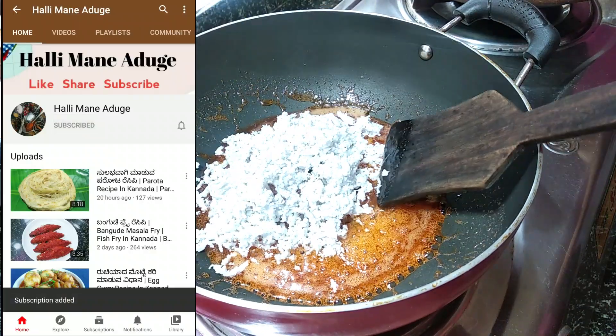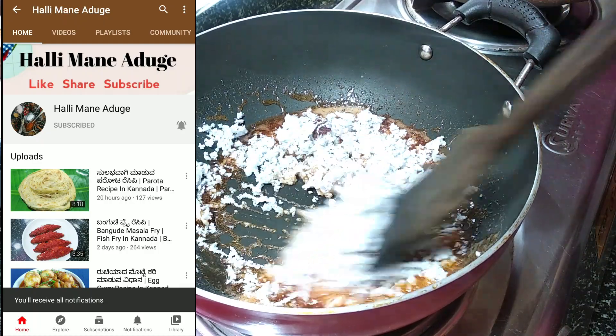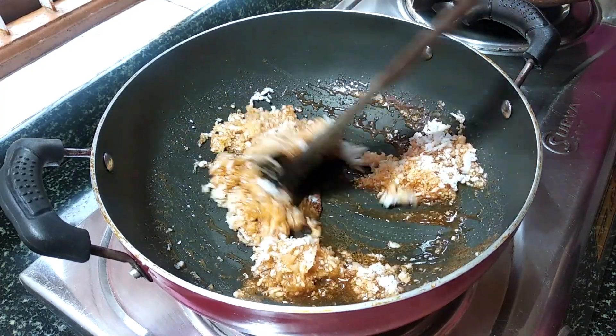Add salt and add salt. Add salt from the water. Add salt to the water.